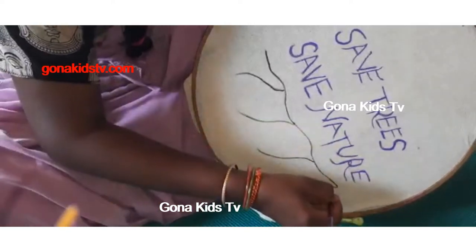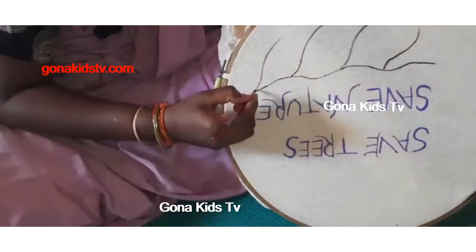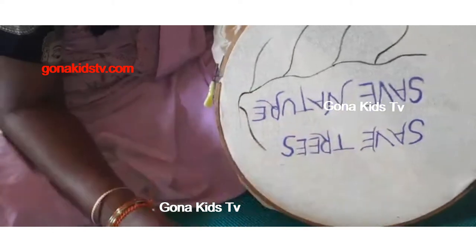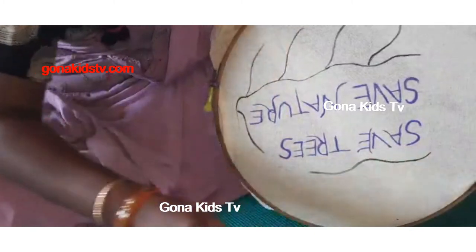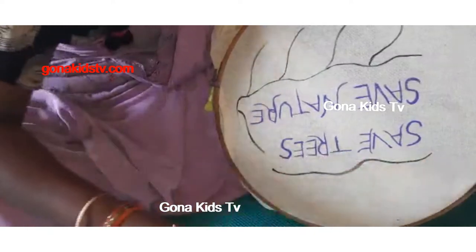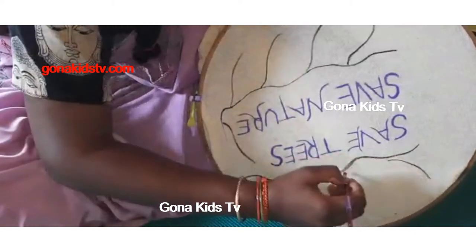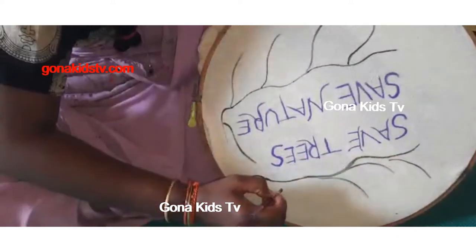The brush tip should be kind of like this for freehand painting. Now, at last, I am asking you a riddle: everyone buys me to eat but never eats me. I will say the answer at the end of this video. If you know the answer, comment down below!